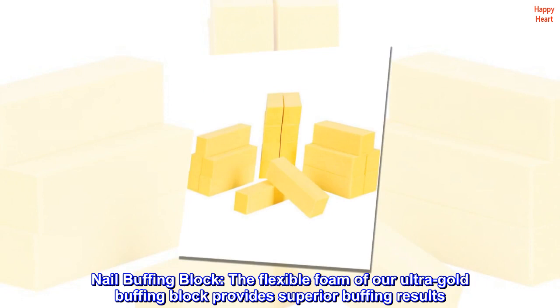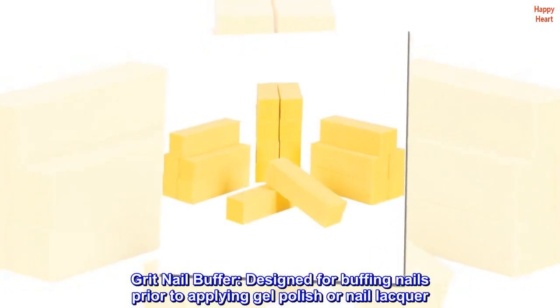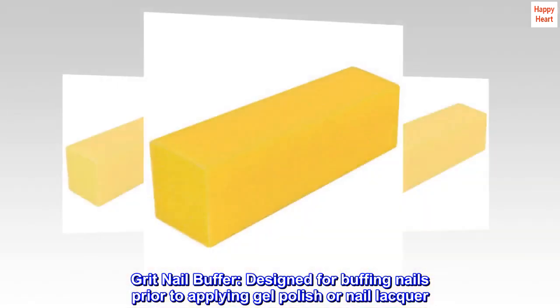Nail Buffing Block. The flexible foam of our Ultra Gold Buffing Block provides superior buffing results. Grit Nail Buffer — designed for buffing nails prior to applying gel polish or nail lacquer.